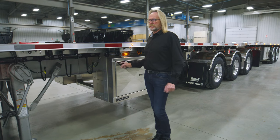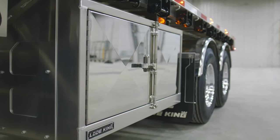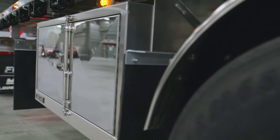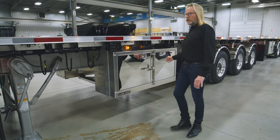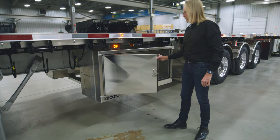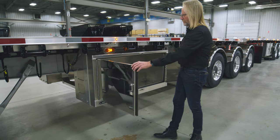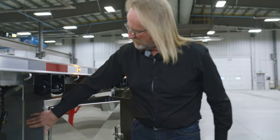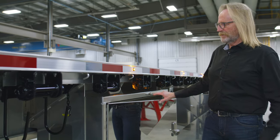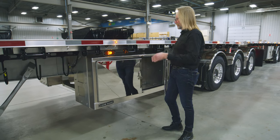The toolboxes on this trailer today are an optional feature. They come in two different sizes — a 48 inch box or a 60 inch box — with different finish options. This particular unit has the stainless door option installed: a cam lock door with a stainless cam so nothing rusts. It's a well-supported box with a great seal around the outside to keep moisture out, and the bracing acts as a knee brace in the trailer as well.